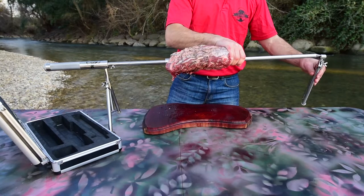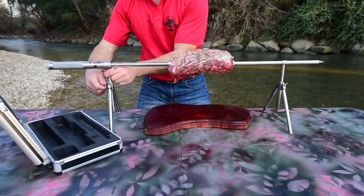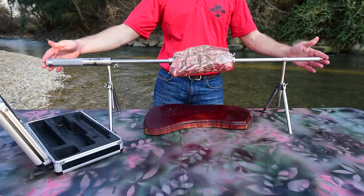The second tripod will slide onto the far end of the spit. Cooking height can be changed using the adjustment screws on the tripods. Check that the product is still balanced after making adjustments.